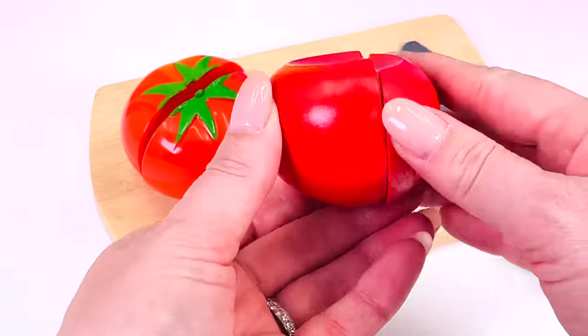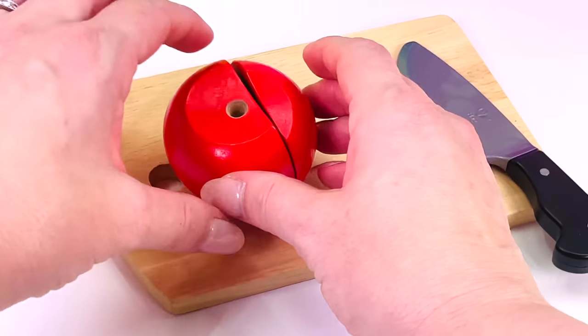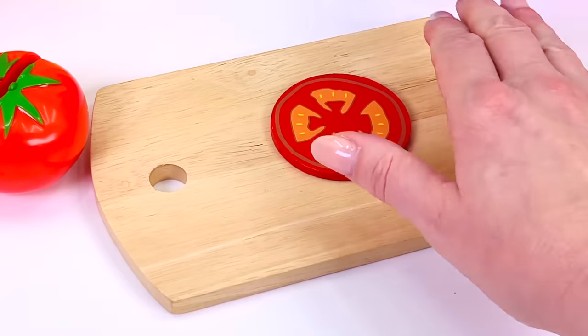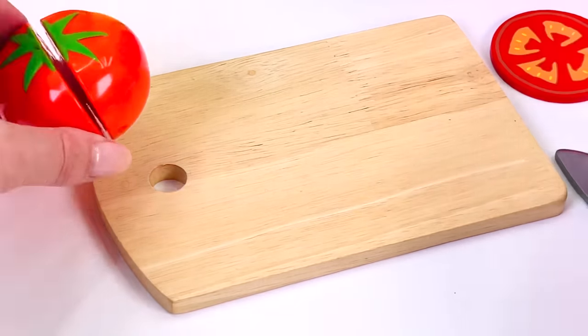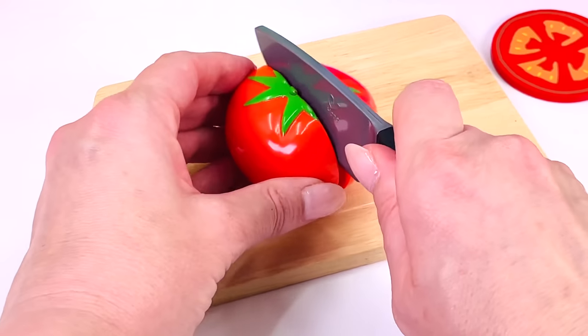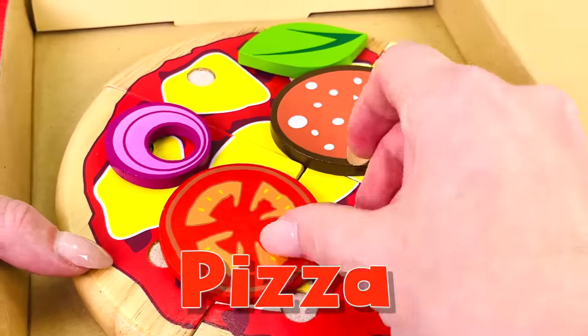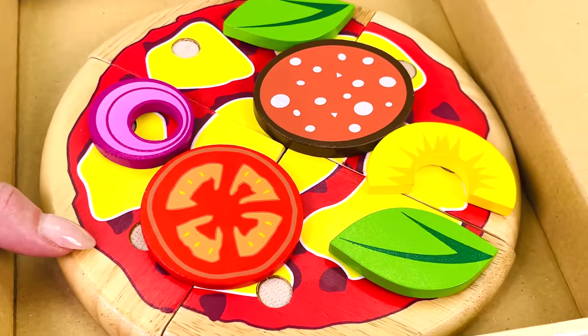I'll just remove the stalk and let's cut a slice. One slice of tomato. Let's cut another slice. Tomatoes go great on pizza. What else can we put tomatoes on?